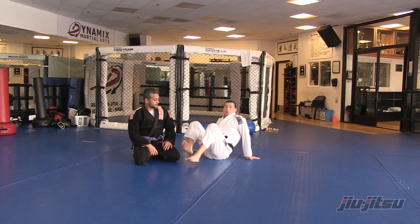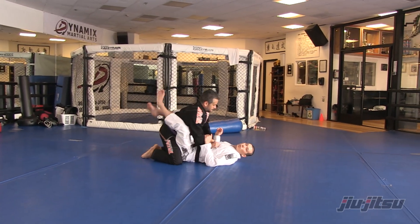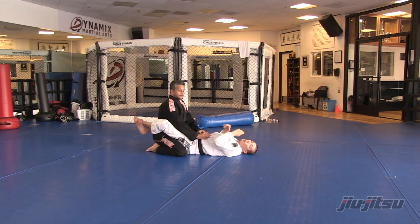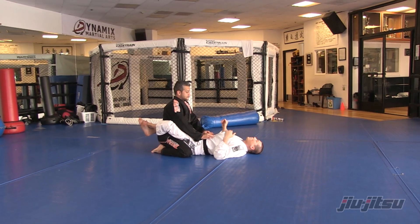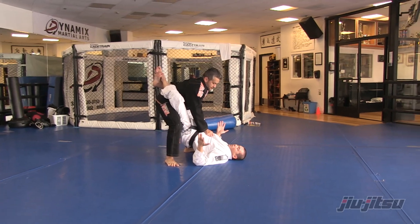The position we're going to show you is the closed guard. Normally what happens from the closed guard is your opponent wants to stand up to open your legs — that's very common. They'll stand up to break the legs, and from here it's very easy for him to stand up: one leg up, another leg up, and now he's up.